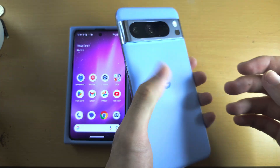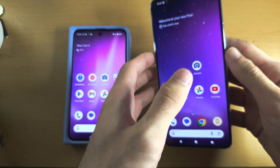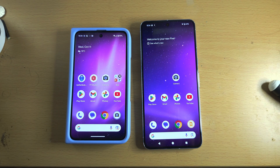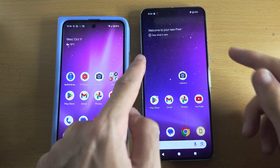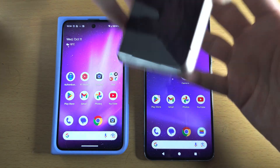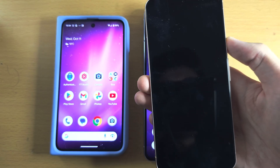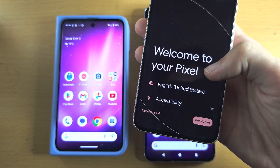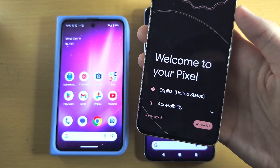Welcome everyone. You have the Pixel 8 Pro and to transfer data from your old Google Pixel, the first step is your Pixel 8 Pro must be on the setup screen. To check this, if you wake the phone you should see here 'Welcome to your Pixel' — this is the setup screen.